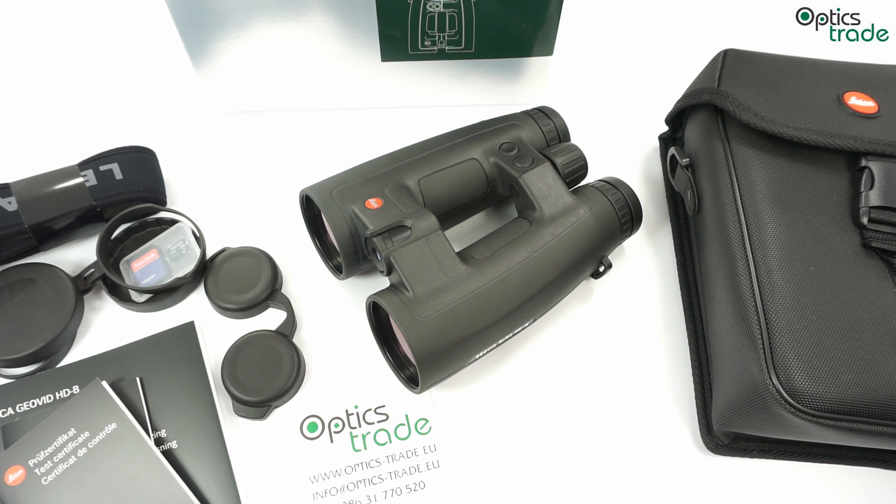Now in 2015 they also introduced the 8x56, the big model. This model was not shown at SHOT Show or IWA, which are normally the first places where you can see new products. It just appeared one day on Leica's online page without much hype, even though I think this is a benchmark in laser rangefinder binoculars at the moment.